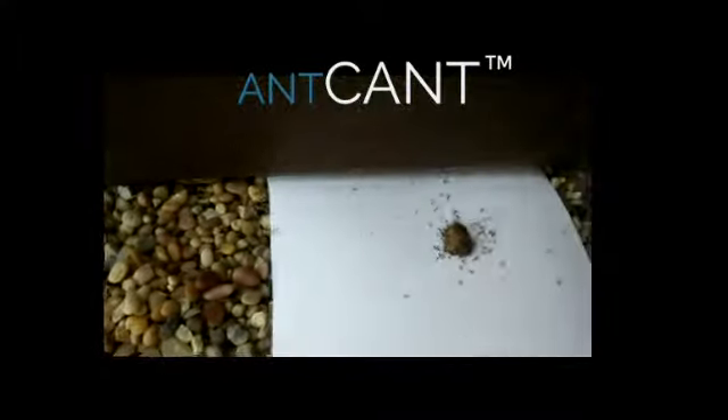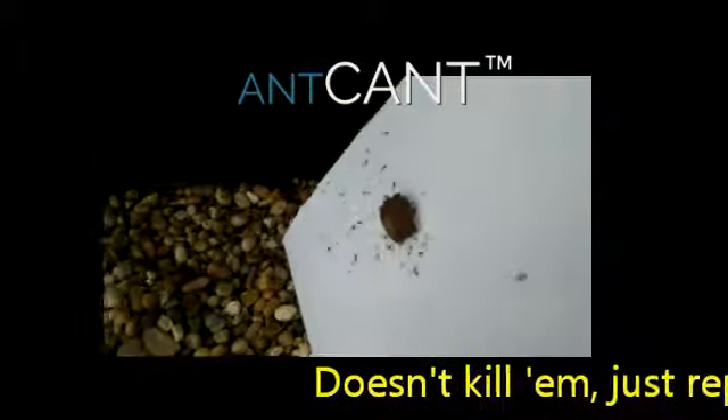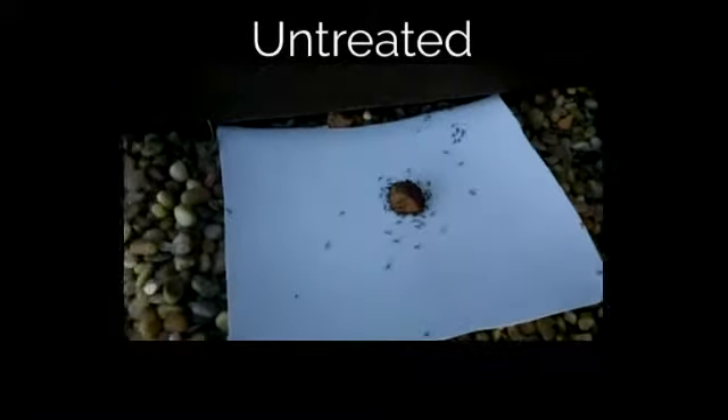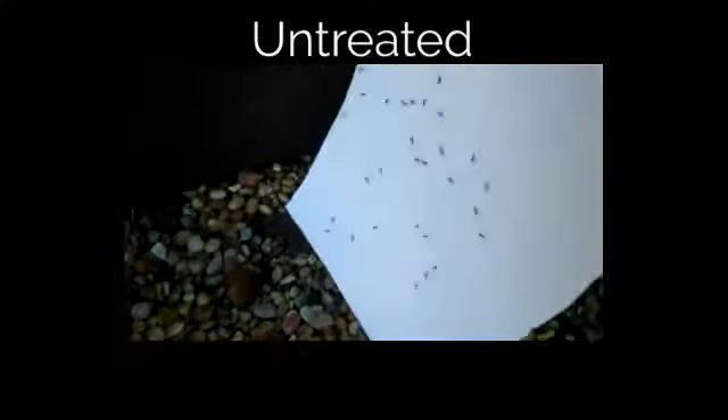When the Ant-Can't treated sheet is tilted, the ants all fall off since they can't attach to the surface. On the untreated plastic sheet, the ants hang on. The Ant-Can't coating does not kill the ants — they just can't get a grip.